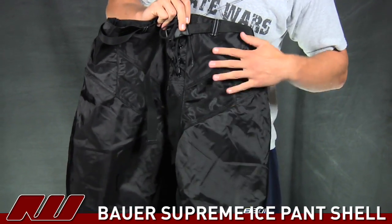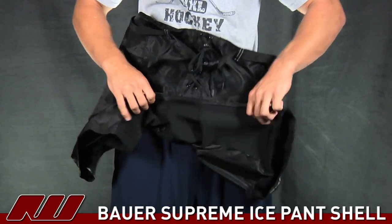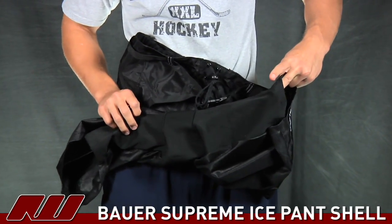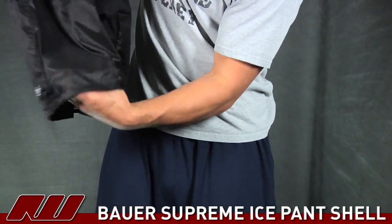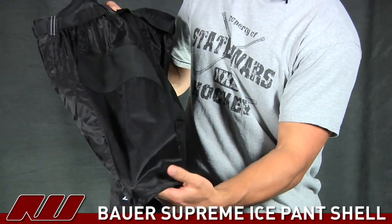Really durable materials throughout the entire shell. You have some stretchable materials in the crotch region and in the legs. In the back you have some really thin mesh — it's great ventilation, gives you a little more breathability in the pant.